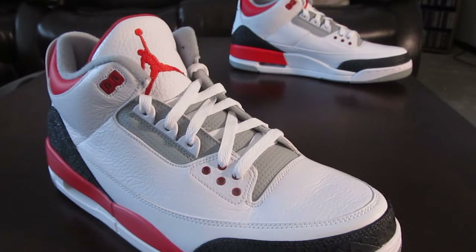These retailed for $160 today. Make sure to check out my other videos and hit the subscribe button. I think I'm going to be keeping these, not selling them, because I like them a lot. Peace.